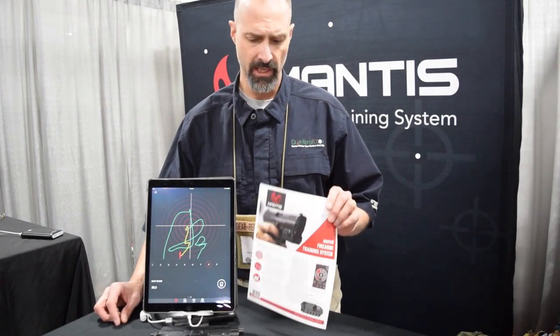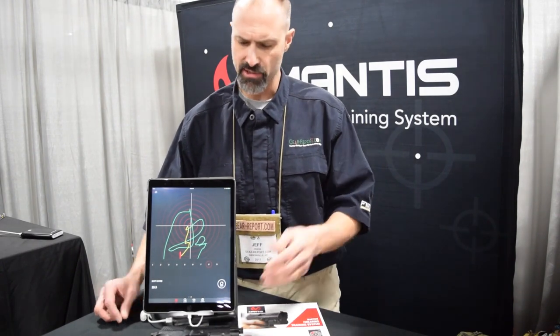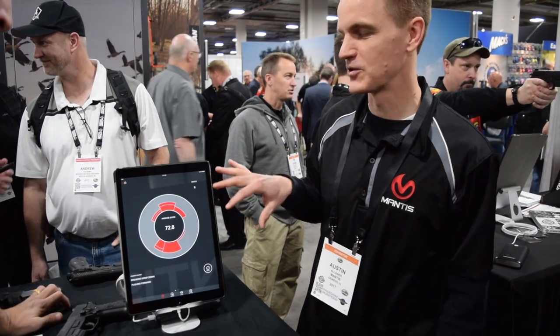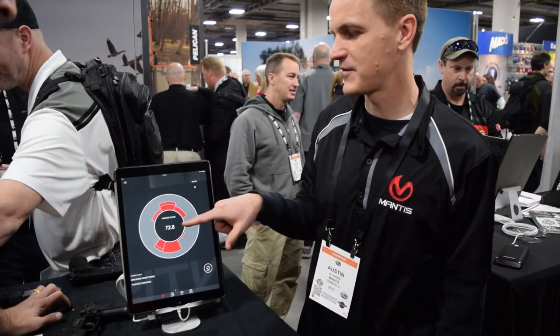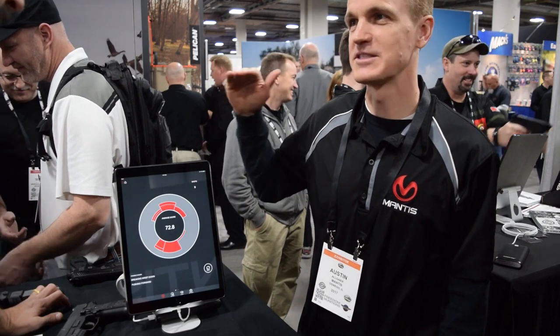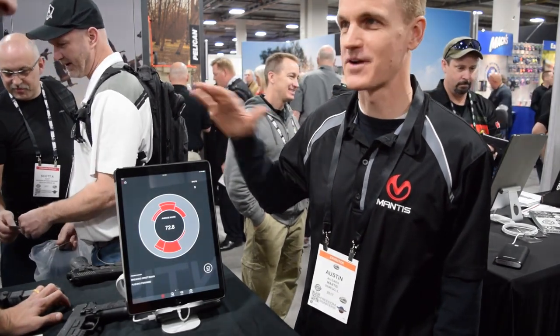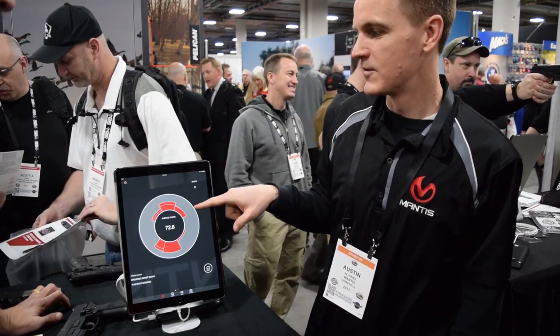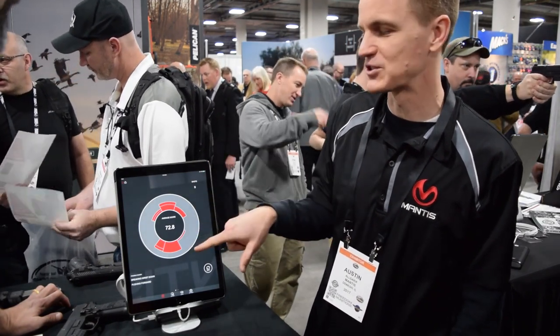Go check it out at MantisX.com. If this looks like something that's going to help you — and chances are if you shoot a pistol or rifle, it is — consider picking one up. So this is the app interface showing the results of your last shooting session. You took nine shots, your average score was 72.8. A score of 100 is perfect, meaning the device is locked in a vise — it never happens. Anything in the high 80s and above is actually very, very good.